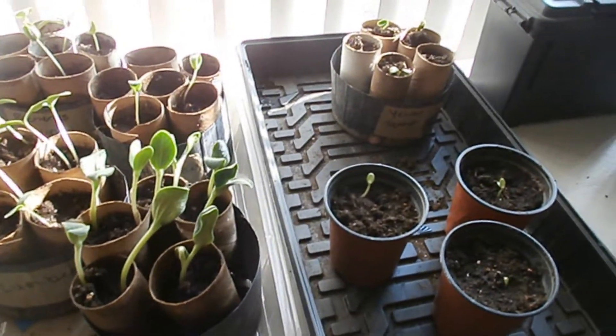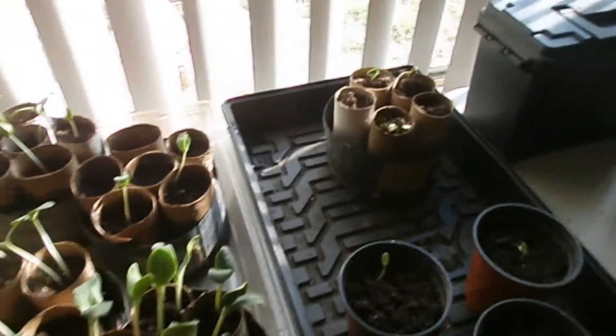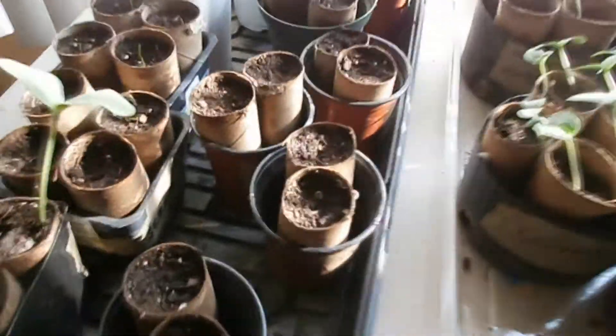Hi, this is Kitty. And this is Angie B. And we are The Next Generation. So as you see here, we have a lot of sprouts going on. And we want to show you guys what we've been working on.